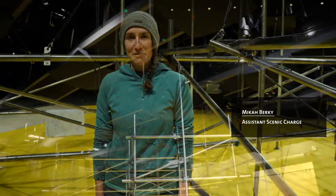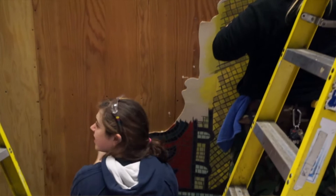Hi, I'm Micah Berkey. I'm the Assistant Scenic Charge at the Orkin Shakespeare Festival and I'm here in the Thomas Theatre on the set of Henry IV Part 1 and Part 2.